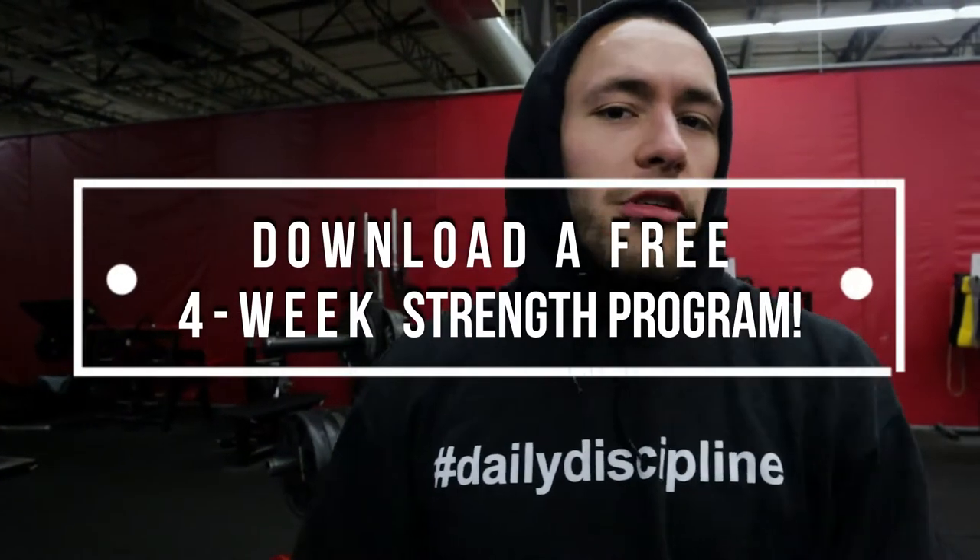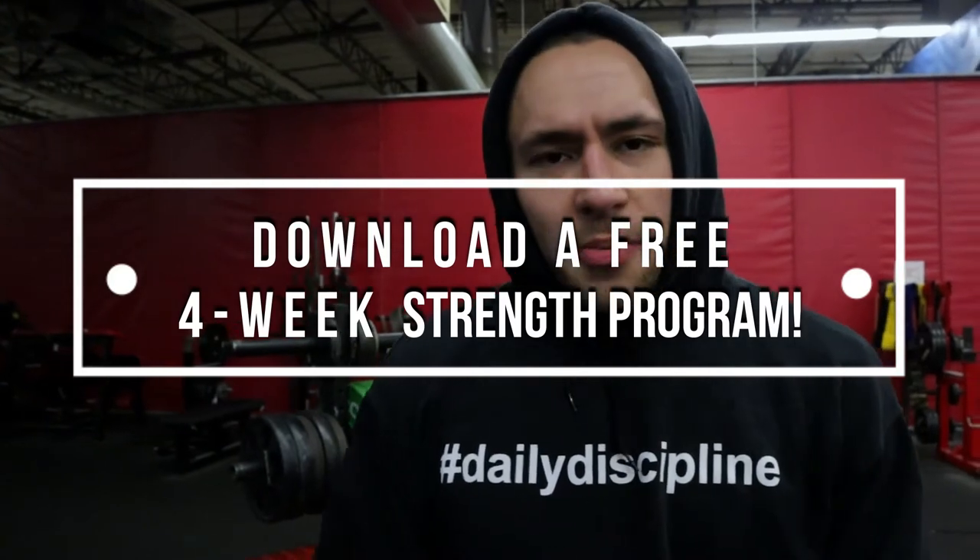Grapplers, wrestlers, and jiu-jitsu athletes should be using the Z-Press to get stronger so they can win more matches and get injured less. On that topic, I have a free four-week strength program that I want to send you. It's 2022, and my goal this year is to help 1,000 grappling athletes win more matches and get injured less. Click the link in the description below — there are no strings attached. Download it for free, and without further ado, let's get into the training session.